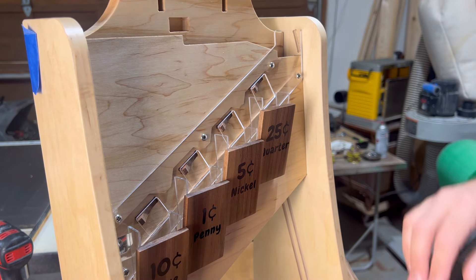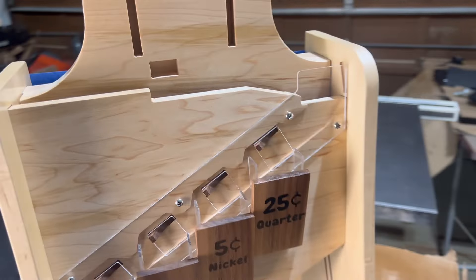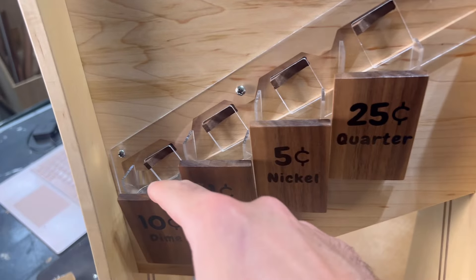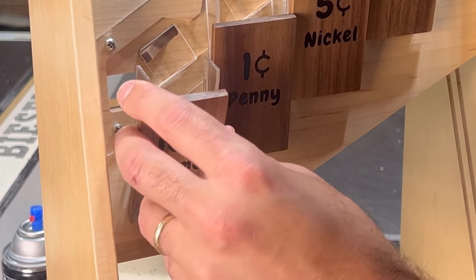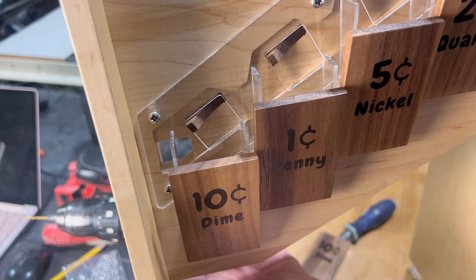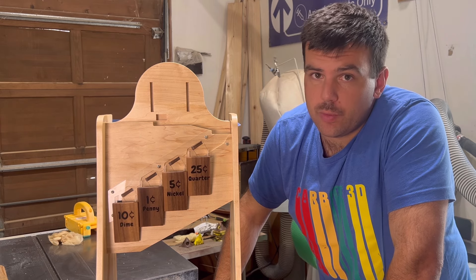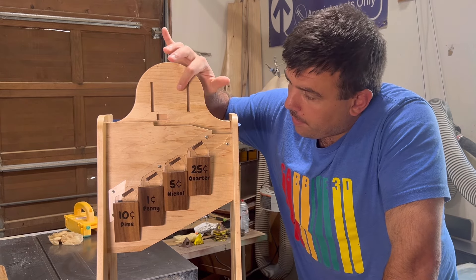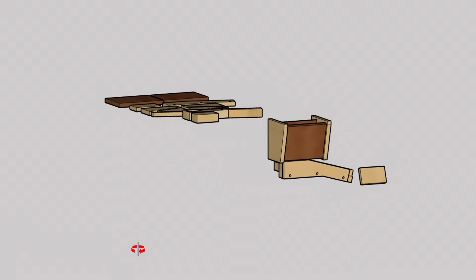After some testing, I realized that the dimes were getting stuck every so often because their small size allowed them to get wedged between the front covers and the sorting ramp. In order to fix this, I added a protruding screw into the back of the dime's front cover, which disrupted the flow of the dime and seemed to fix the issue. With the coin guides installed and working properly, now let's move on to component number four, the coin insert.